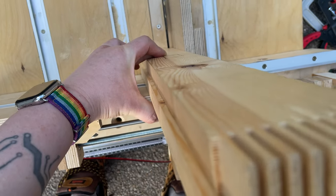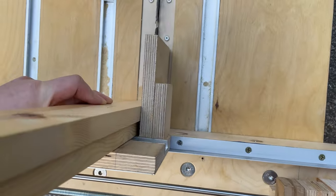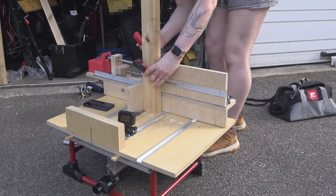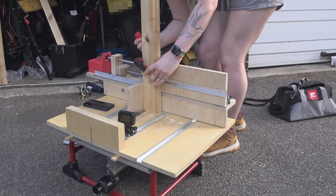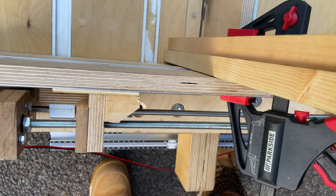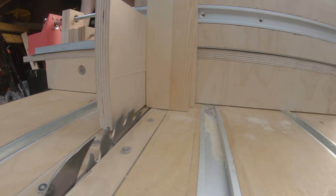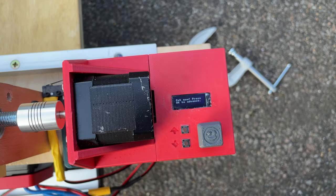Now as the instruction says, I'm going to clamp. It's now firmly attached to the carriage. If I push this button again, it will move back to the starting position. Now it's time to cut.